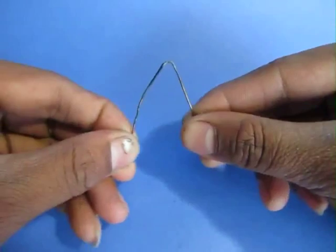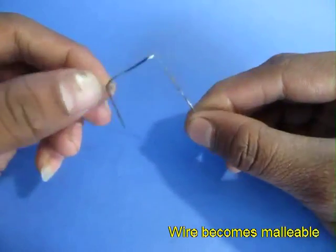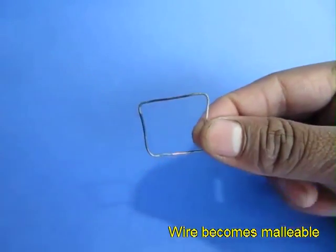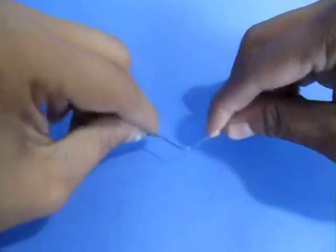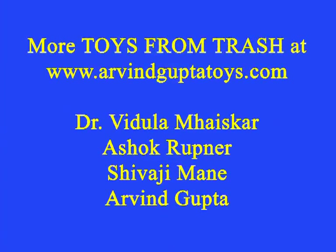Once it cools down, pick it up and you will find that this wire has become much softer. It is much more malleable and easy to bend, and this process is called annealing. You can see it is a much softer wire — you can bend it several times and it still doesn't break.